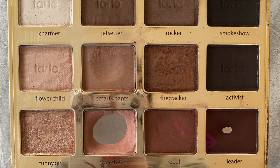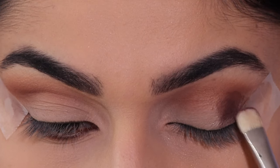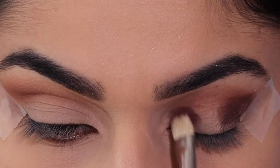Next I'm taking the shade Leader and I'm applying this on the outer part of the eye and then on the inner part of the eye, taking this on a flat shader brush. Then I'm going to use the same blending brush just to blend them out and apply the same shading to the crease.